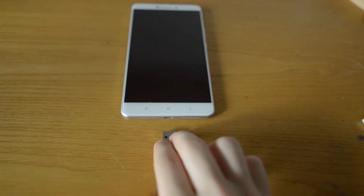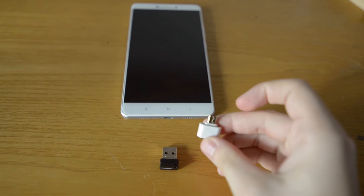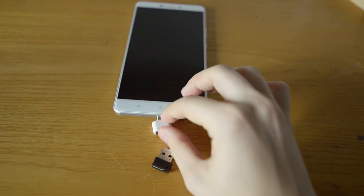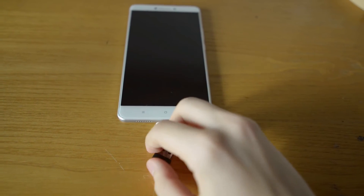Hello guys, this is Straight Out of China and today I will tell you something about USB OTG, which is short for USB On The Go. It is basically a specification that allows your phone to be a host of a USB device. It means that you can plug your USB devices directly into your mobile phone or a tablet.